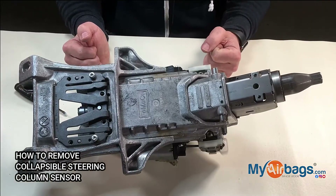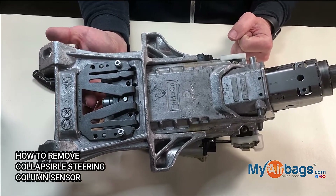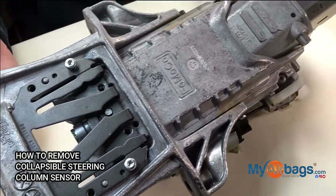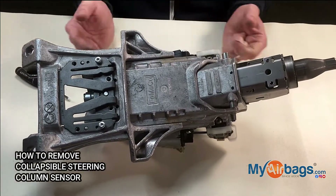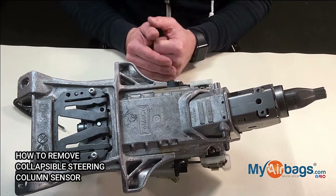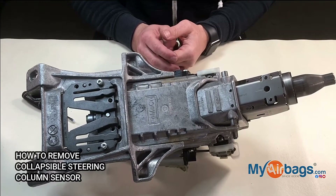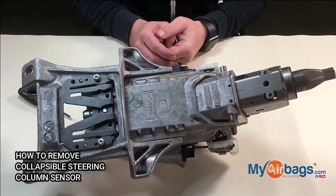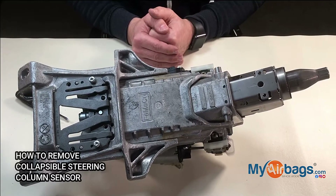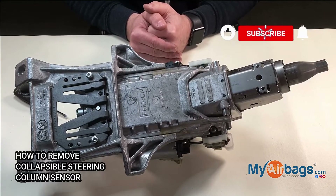When you send it to us we can repair just the part that is deployed, as opposed to the dealership where you would have to buy the whole thing, so you would be saving anywhere up to $800 or more. Also, a lot of these parts are on back order or have to be ordered from the factory, and what we do here is a 24-hour turnaround, so you're going to get your part quickly, easily, and hassle-free.